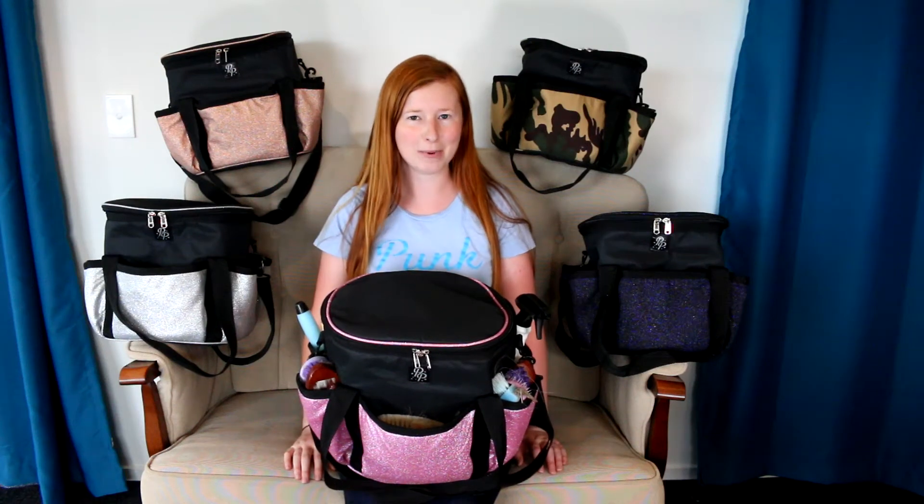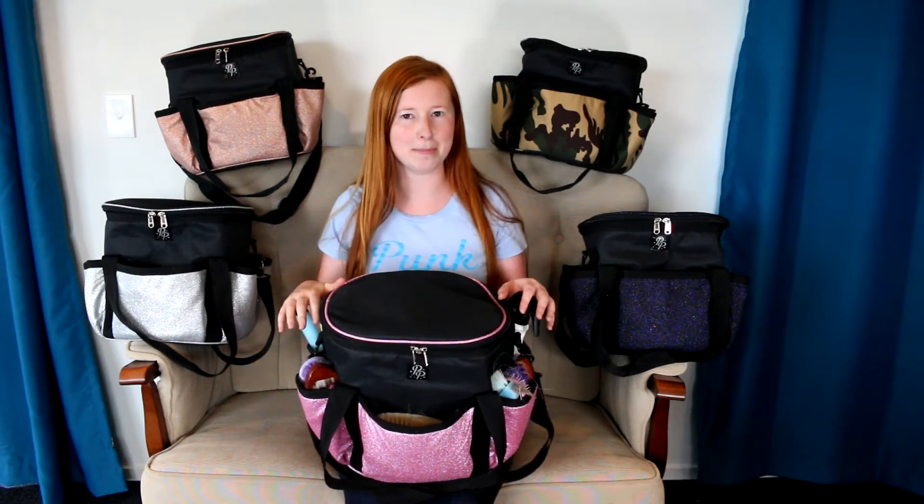Kia ora! I'm Mary and welcome to Punk Ponies. Today I'm going to talk about our grooming bags and I'm going to show you what I keep in my grooming bag.